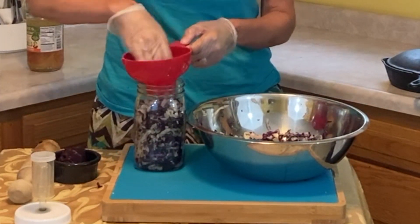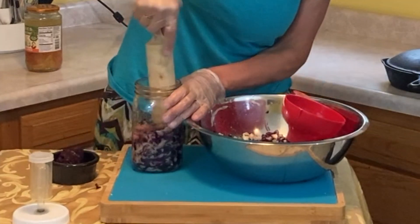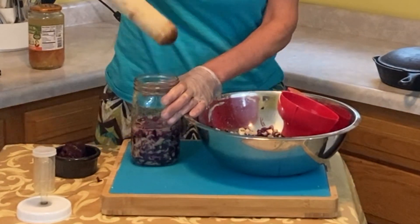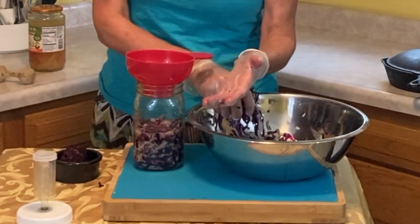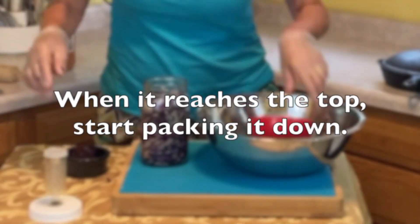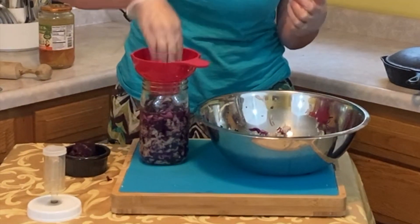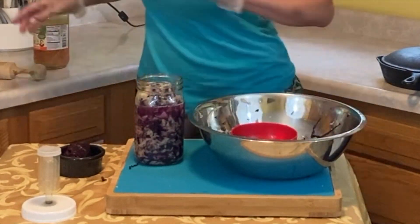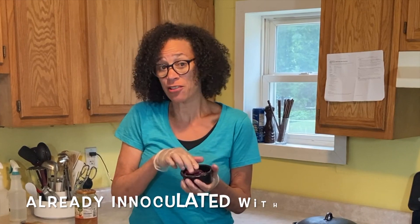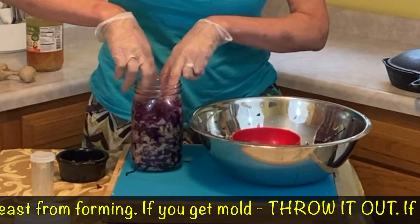I have a potato masher pounder that I use to pound the cabbage into the quart-sized jar. Once it seems like it's filled up to the top, that's when you need to start pushing it down and you'll see more brine come up. Remember, you don't want to fill it all the way — you still need room for a glass weight to press everything under the brine. I'm going to put a little bit more in here and then use a smaller jar for the rest. I also have some cabbage leaves from my last sauerkraut that I saved — they're inoculated with probiotics already — and I put those in to help hold everything under the brine.